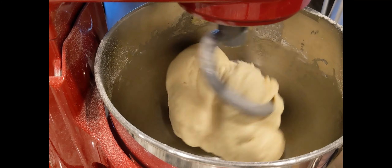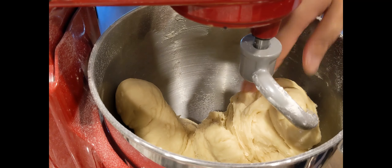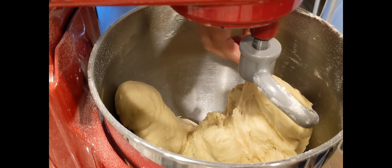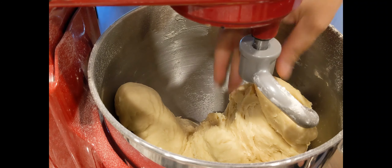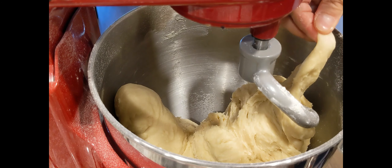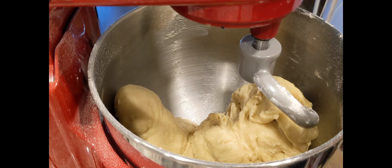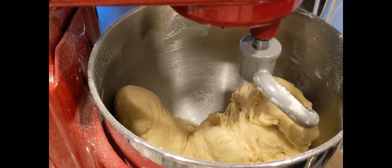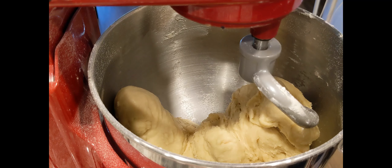Guys, after ng 10 minutes na pag-mix, ang tawag dito — pag mi-mix natin, ayan, kitang-kita na ngayon, diba? So maganda na. Ngayon, i-intay natin siyang umalsa. Nagin lang natin ito ng konting oil, tapos takpan natin, and iintay natin siyang umalsa.